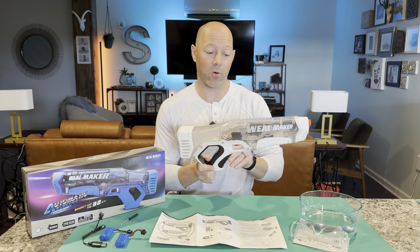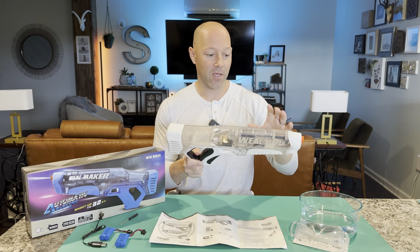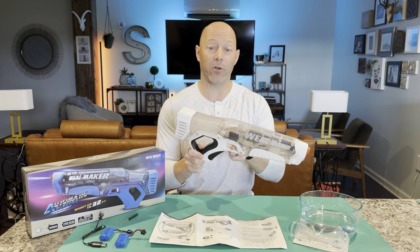When you pull back, it'll automatically shoot. So it's fully automatic — you don't have to do anything but move the trigger forward and backwards.